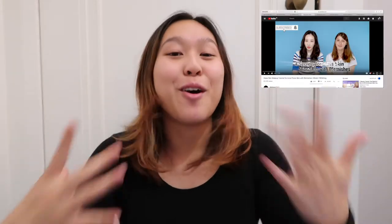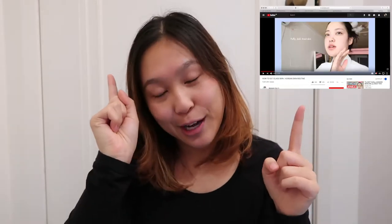I have literally reviewed so many videos and collated what all those YouTubers have said. I've tried to come up with my own version of this routine, and I'm going to run you through it now.